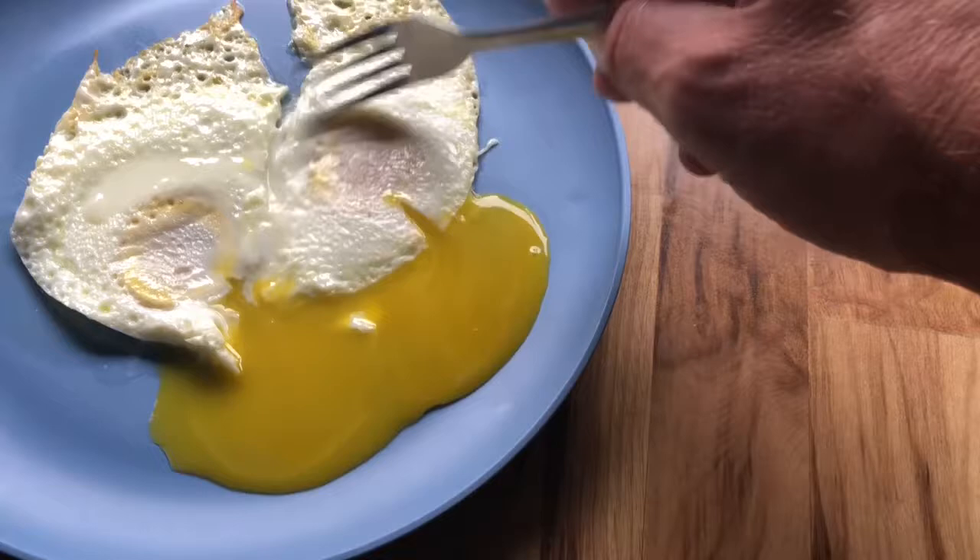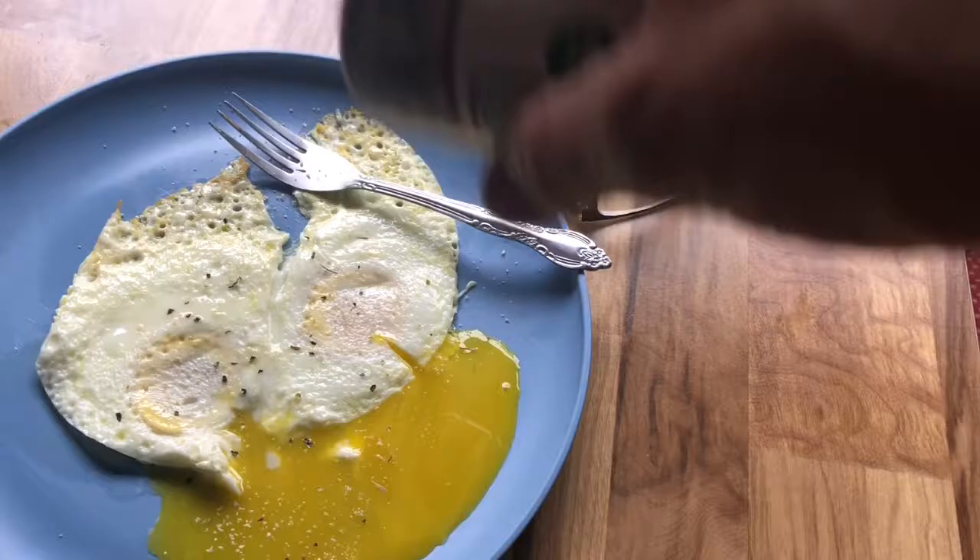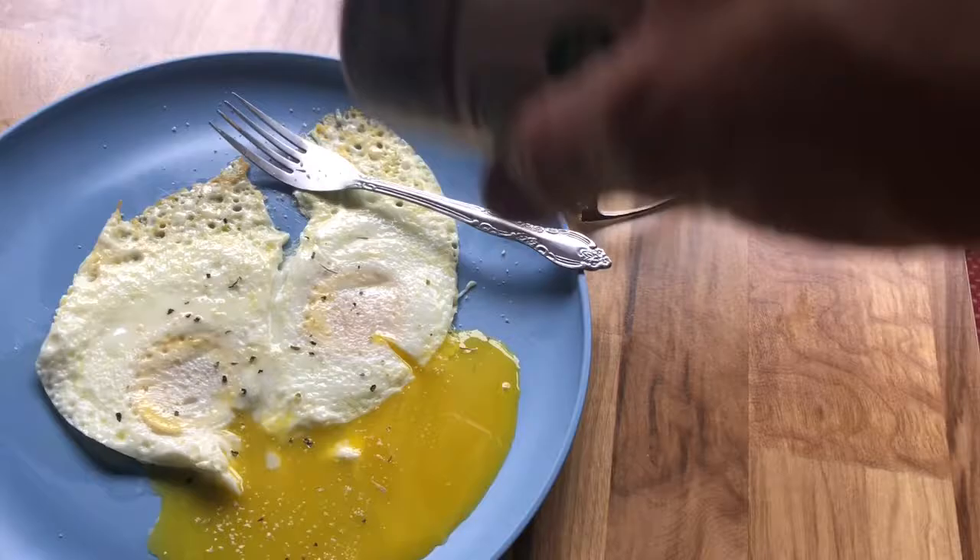Look at that — perfect. The trick is you need to do these a few times. I don't have any loose parts to the egg because I've done it so many times. It's not hard to do, but after you do them several times you'll get it. And that, my friend, is the world's perfect over easy egg. Thanks for watching, guys — please subscribe.